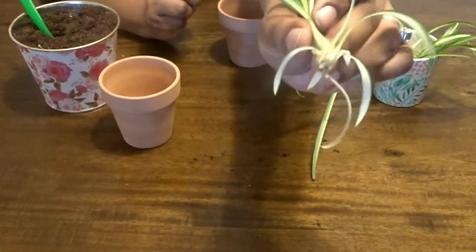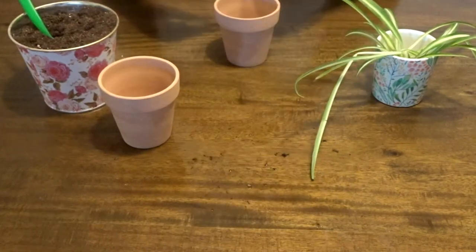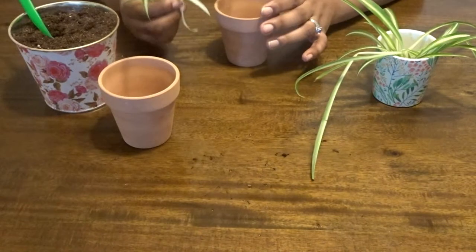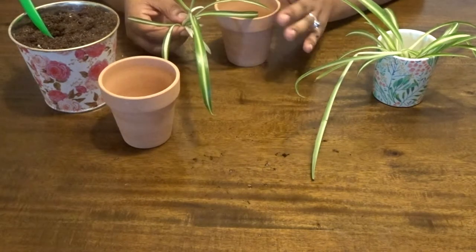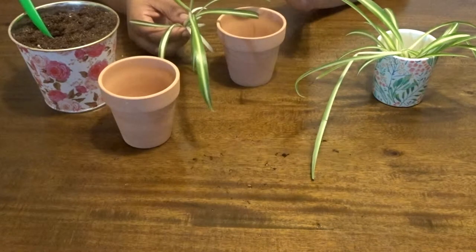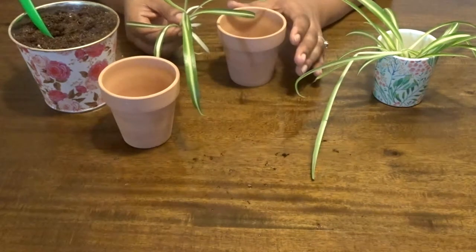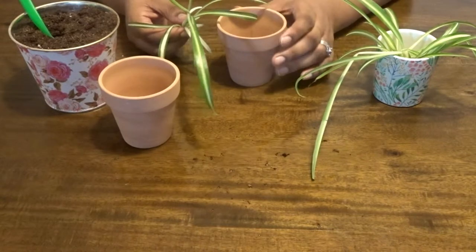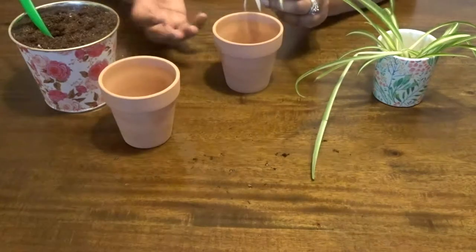As you can see, this one already has aerial roots growing. If you are new to my channel — my channel is still very new — I'm new to houseplants and propagating, so I'm learning as well. I want my channel to be a space to learn and share. If I'm doing something you would do differently, tell me down below, or if you have any suggestions or information for me, feel free to put it in the comments.